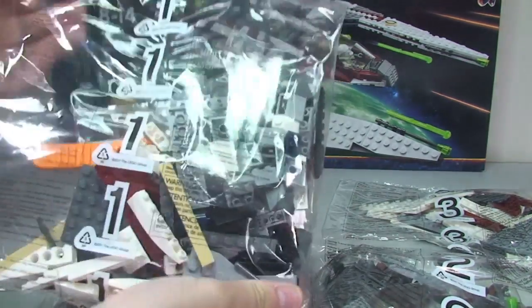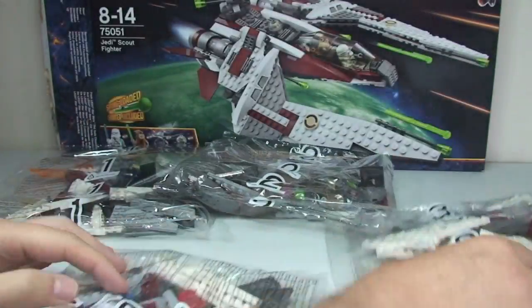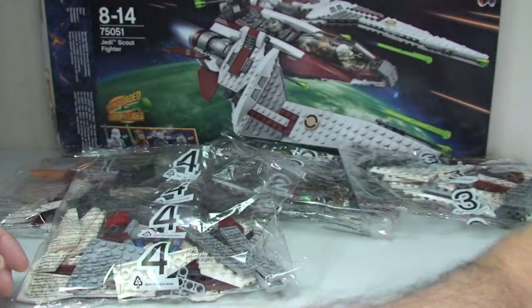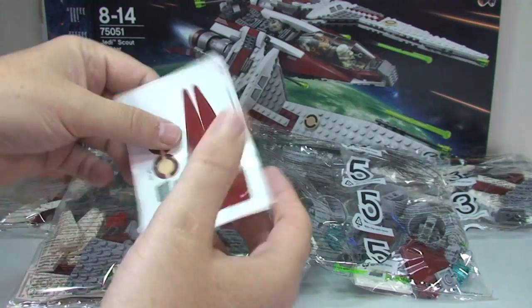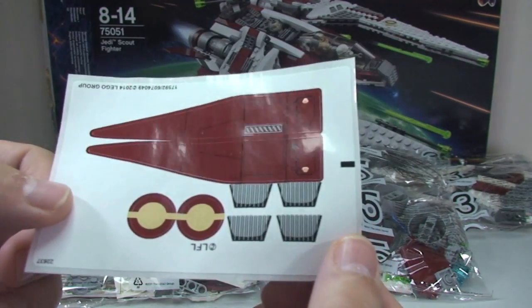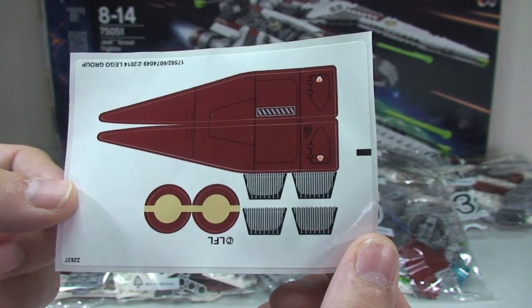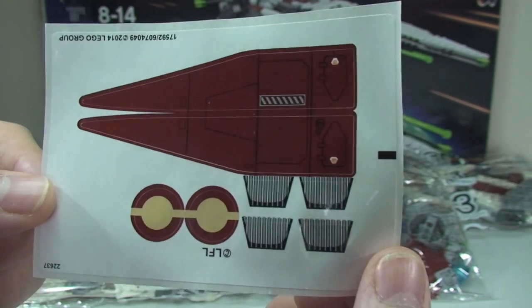Let's tip this out and have a look at what's inside. We have bag one, bag two, bag three, bag four, and finally bag five — a total of five bags. We have a sticker sheet, so not too many stickers, which is good. I suspect there are not too many printed pieces, which will also not be good as I prefer printed pieces.